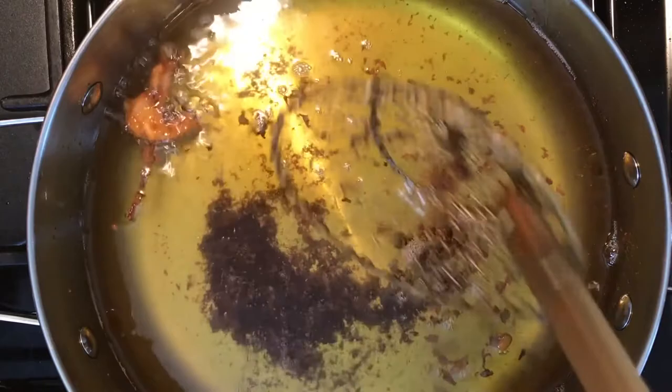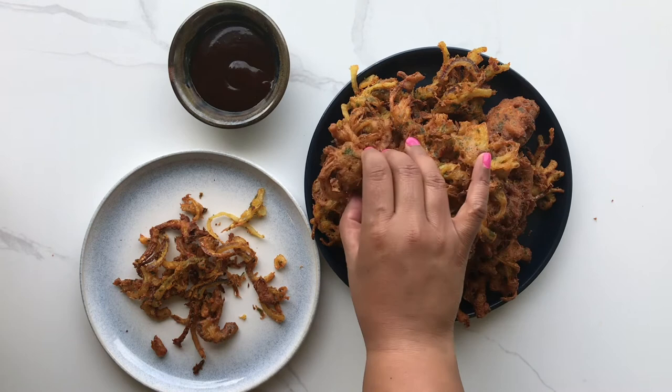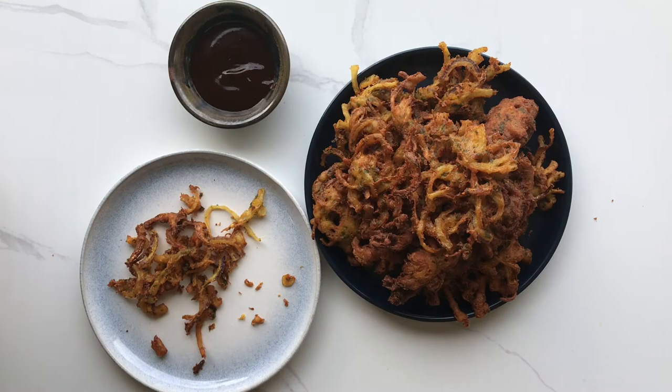You can make these a couple of days in advance and store them in an airtight container. When you want to eat them, put them on a cooling rack on a baking sheet and pop them into a warm oven for a few minutes to refresh and re-crisp them. If you want, you can serve them with a dip like tamarind chutney or a sweet coriander chutney, or you can treat them like onion rings and dip them into a spicy ketchup or barbecue sauce if you prefer.